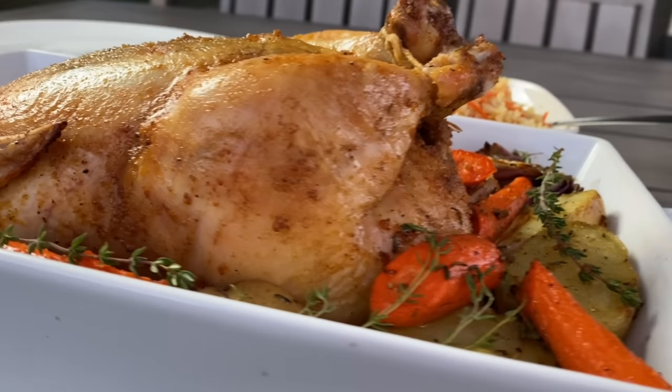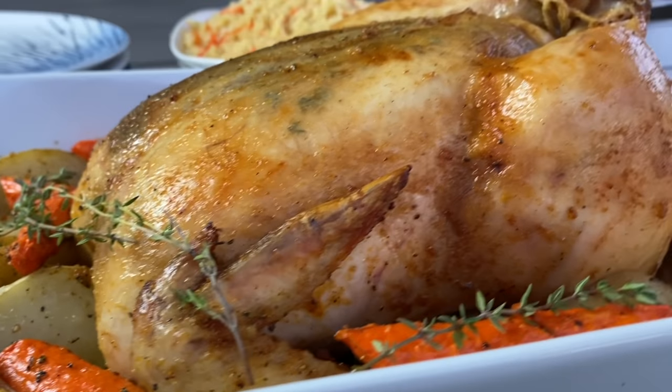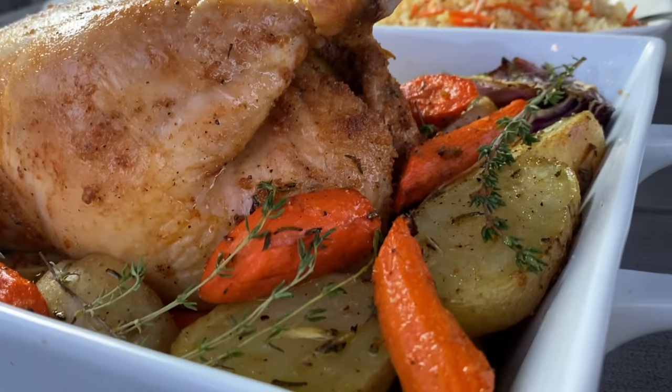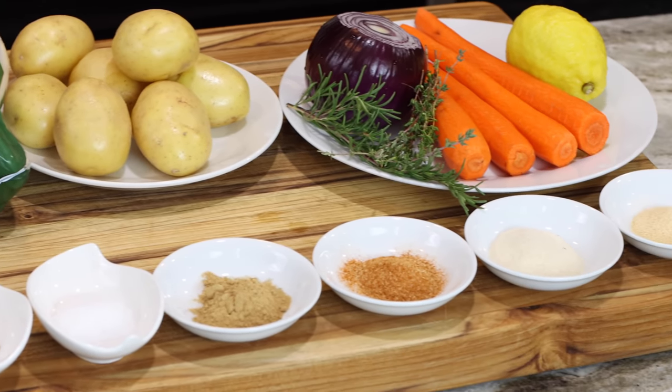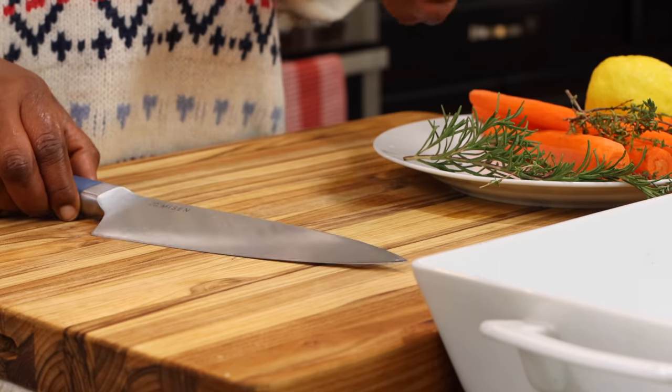You have to trust me when I say this right here is going to be a big hit with your family. Welcome once more to Quang Chua's kitchen, and if this is your first time stopping by, I would like to say a very warm welcome to you, dear friends. Here are the ingredients you are going to need for this recipe, and as always, everything will be listed for you in the description box.